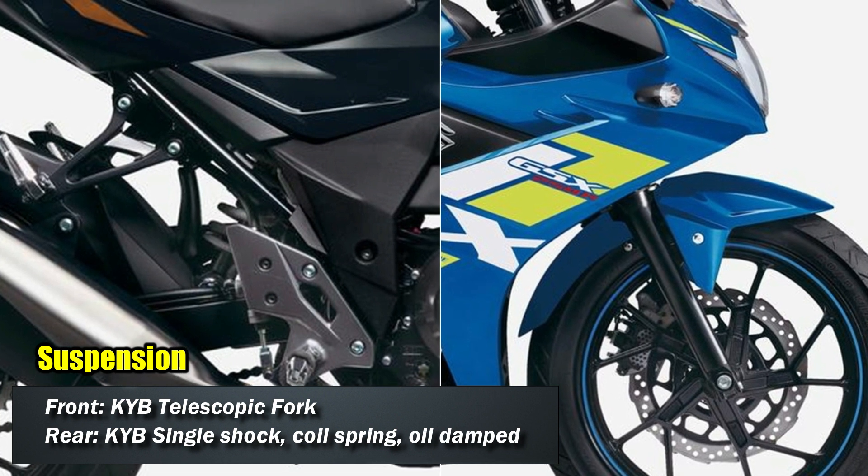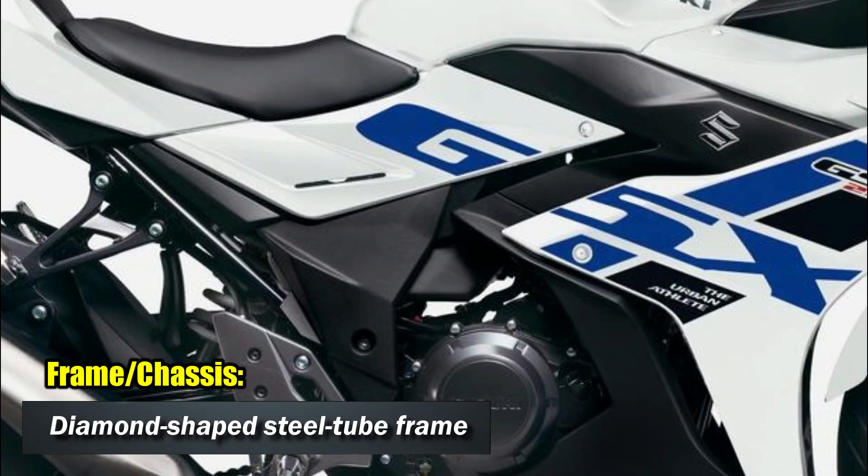Suspension duty is handled by KYB suspensions. The motorcycle is wrapped around a diamond-shaped steel tube frame.